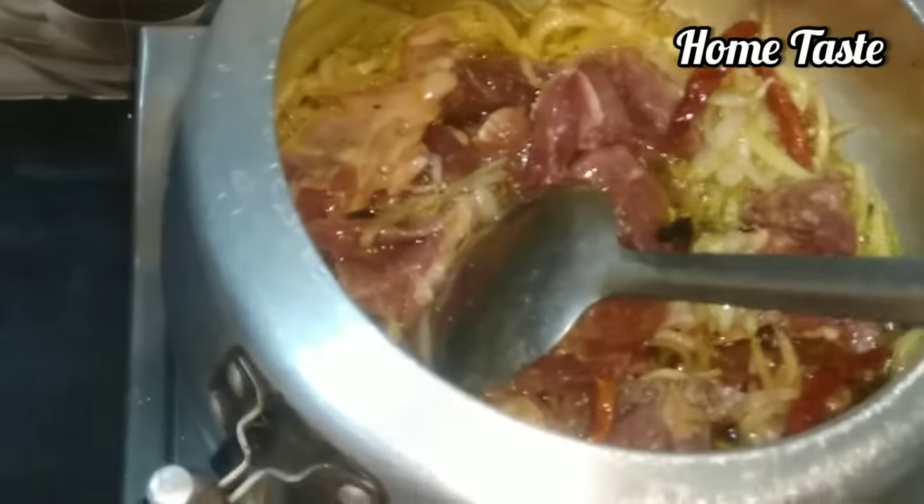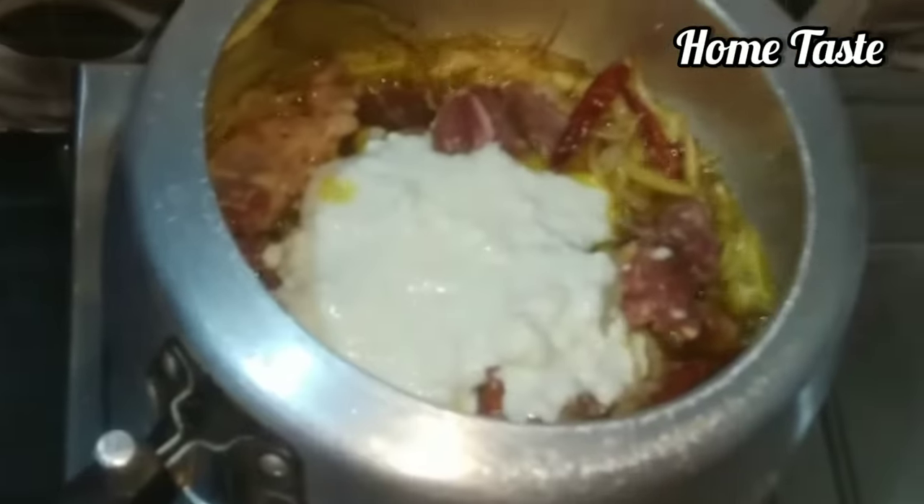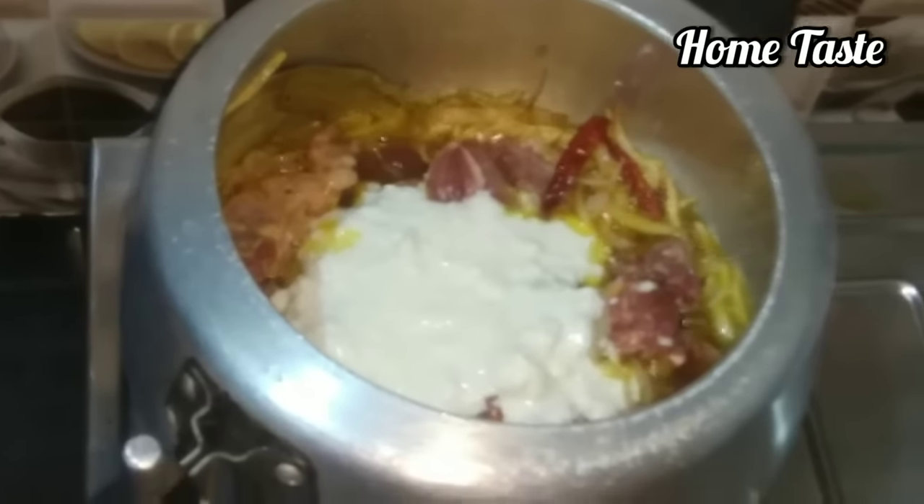Now we put the masala in and cook it. Let's stir the masala. Add this and add the meat. Now cook until the color changes — about 5 minutes.